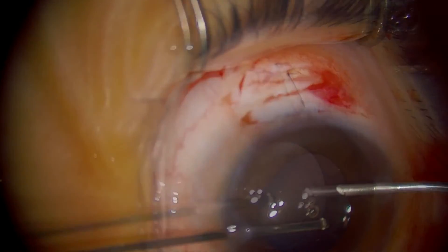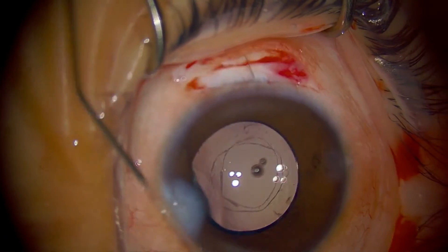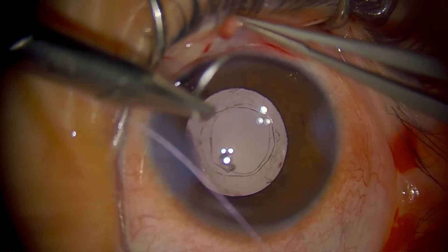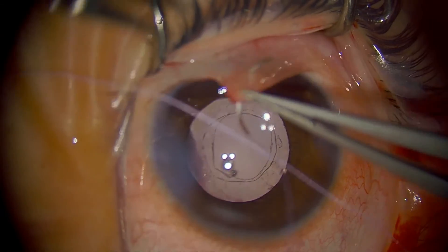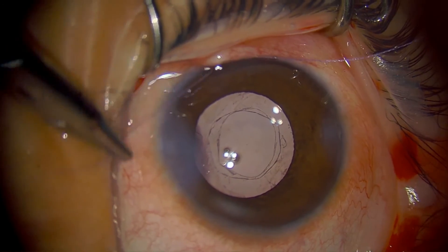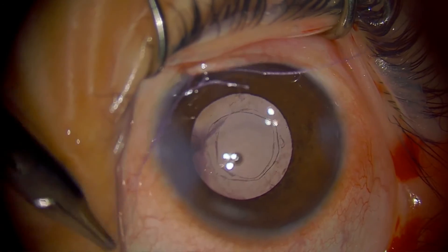If you do a good clean-out like we have done — take out all the cortical material — you should not have much inflammation. I just put them on a combined antibiotic-steroid eye drops four times a day for about two weeks, and you should get very little inflammation from this. Amblyopia-wise, depending on the age — he is eight years old — chances are he's not going to develop amblyopia, so his vision should return pretty quickly. Because we do a scleral incision without stitches on the cornea, we're not going to get much astigmatism at all.